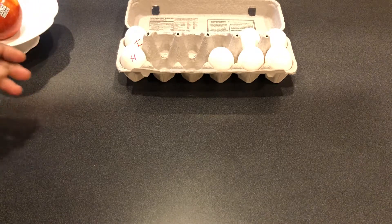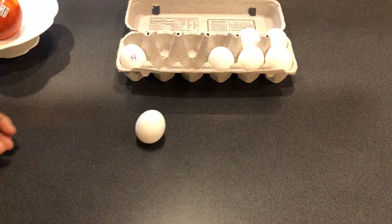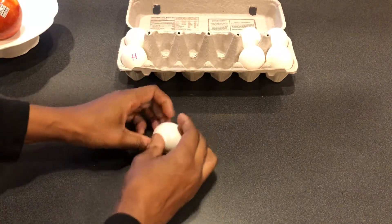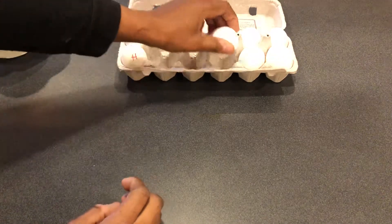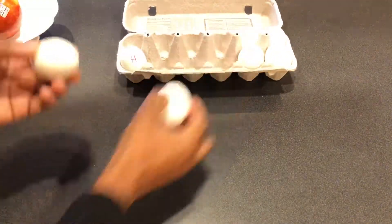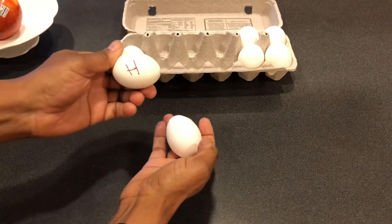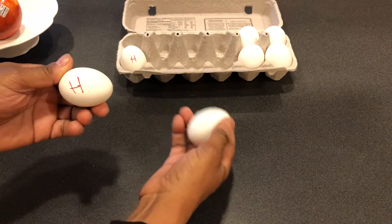You take the egg and you spin it — if it spins, it's hard-boiled. This one, no matter how you try, won't spin. The reason this one spins and this one doesn't is because the hard-boiled one is now solid, while this one still has liquid inside, so it's kind of sloshing around. That's how you can tell — easy as that.